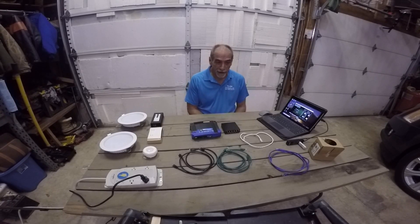Welcome to the first attempt at labs online. We'll see how this goes today. This lab today is going to be on Power over Ethernet lighting systems.